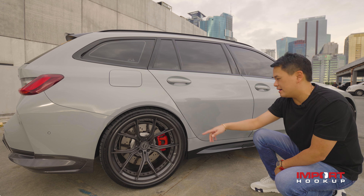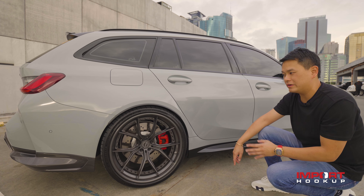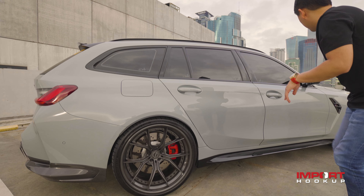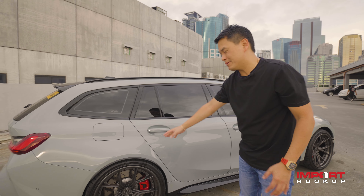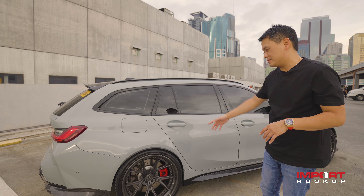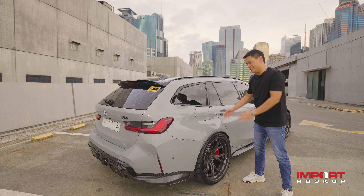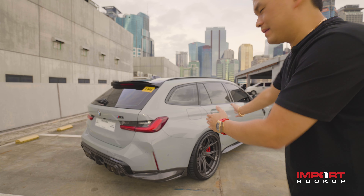If you notice as well, we're running on stock suspension for now. We're going to lower the car — we have several brands: H&R, MSS, BMW Performance Springs. There's a pretty big wheel gap at the front which I don't like. This is okay because the M3 Touring is lowered already compared to a BMW M4 and M3. I like it as well that the Touring version looks like it's wide-bodied — it's so wide at the back. This is actually my favorite angle of the car.